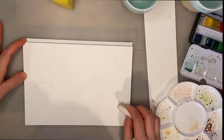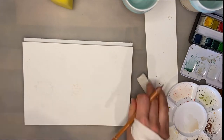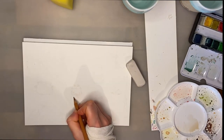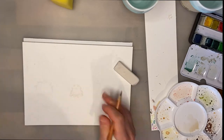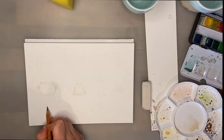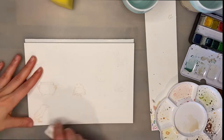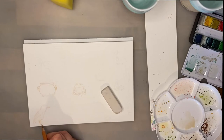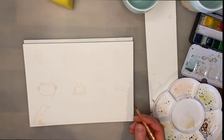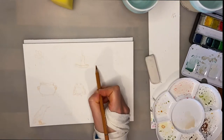Hello everyone, welcome as always to my channel. I wasn't really sure if I was going to post anything this week because I'm still recovering from my tendonitis, but I decided to use this footage from about two weeks ago when my wrist wasn't as bad yet.